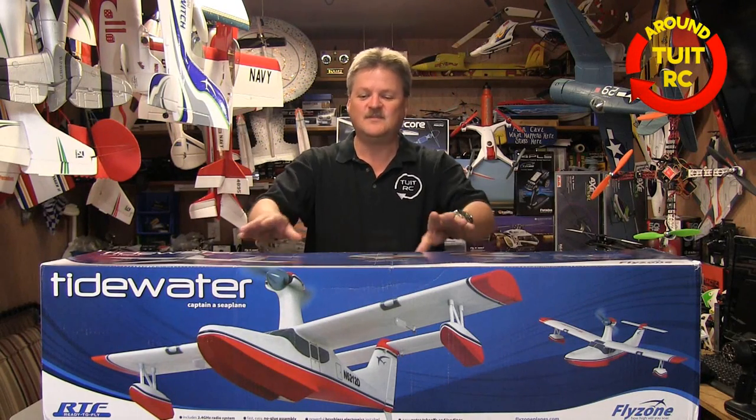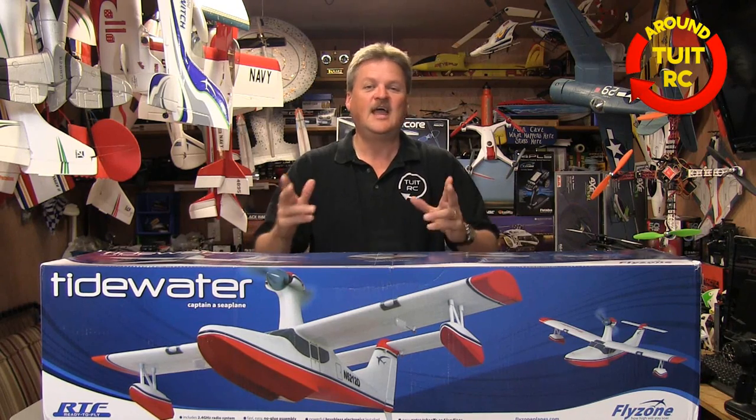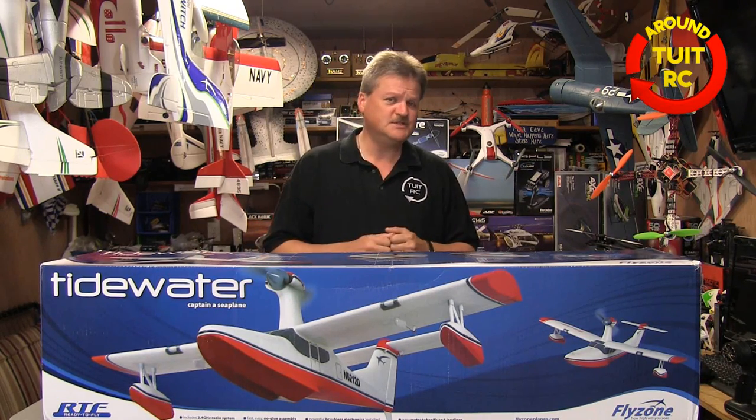Okay, it's time to announce the winner of the Tidewater Ready-to-Fly RC Airplane made by FlyZone. And before I do that, I have a couple of quick announcements for you.